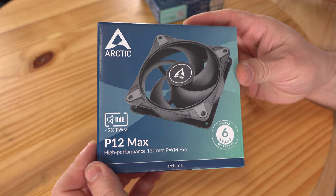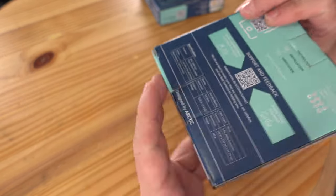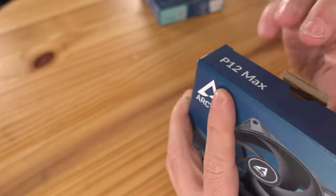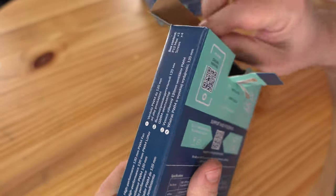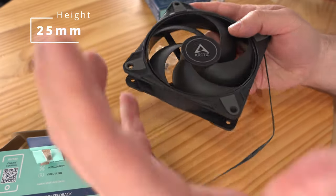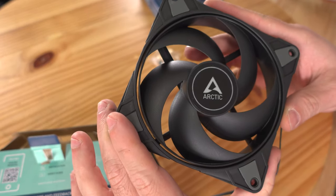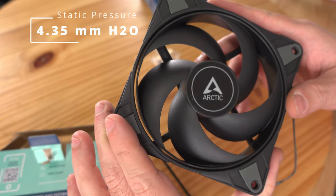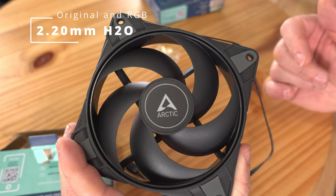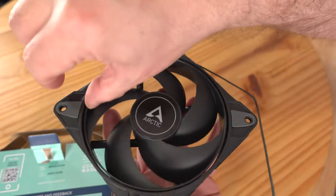Starting with the P12 Max — the fan weighs 184 grams, it's relatively heavy and feels beefy. It comes with a six-year warranty. The fan is 25 millimeters in height, so you can think about using it for liquid cooling. It has a static pressure of 4.35 millimeters H2O, compared to the original's 2.2 millimeters and the RGB version's 2.2 millimeters. You can see the interconnecting fan blades, which looks pretty cool.